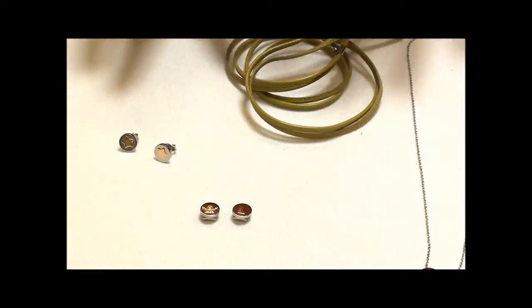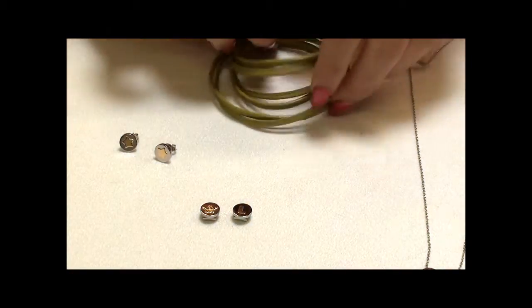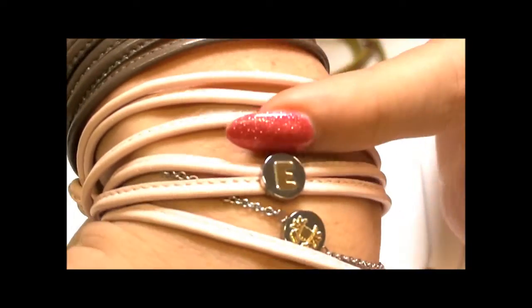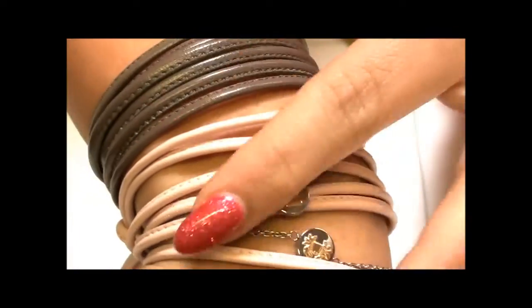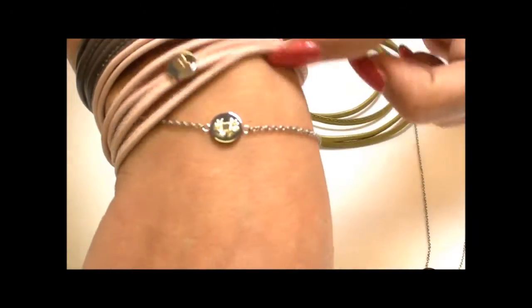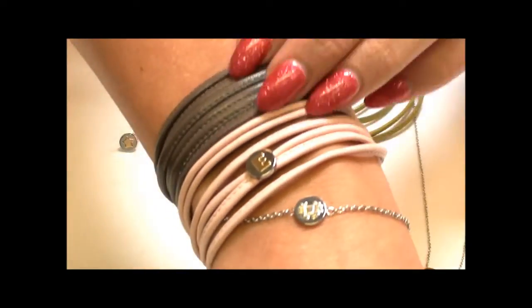My favourite part of the collection is these new leather bracelets. What's really nice about them is that they wrap around. I have them on here — the moccachino and the marshmallow. On the moccachino one I don't have any charms, so you can see it's wrapped around and tied at the back. On the marshmallow one I just have the initial E on it. You're able to put a lot of different charms onto these to give your own effect, and I think they're really nice layered up, especially when you add in some of the fine bracelets as well, just to give a different texture.